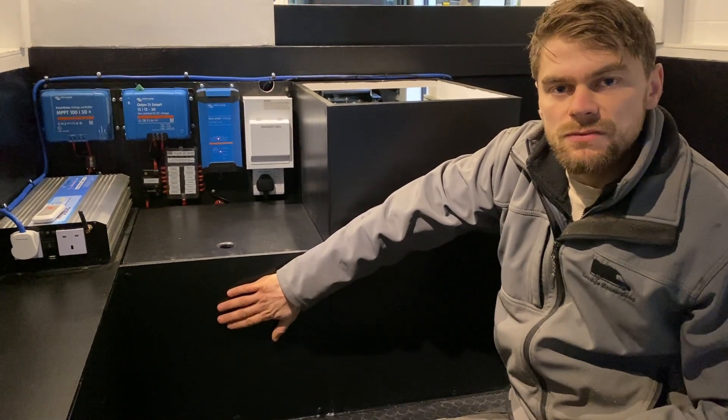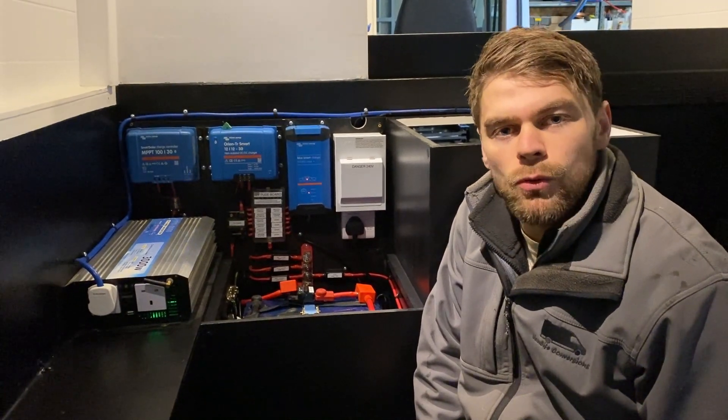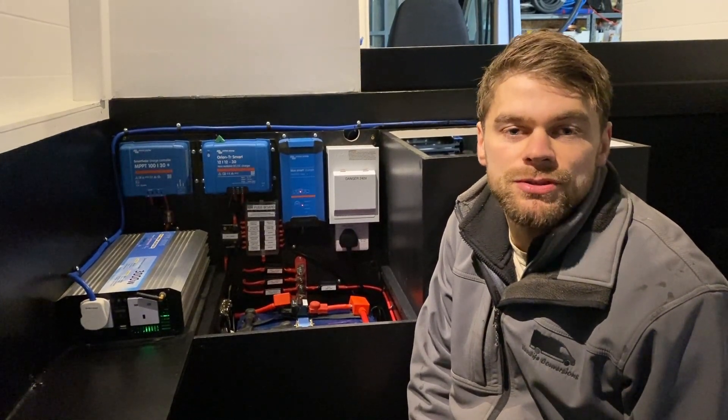This consists of two 150 amp hour AGM batteries which are wired in parallel. We have sized this 300 amp hour battery bank so that the daily demand does not exceed 50% of the total capacity. This is important especially when using AGM batteries or lead acid batteries, to prevent any damage due to sulfation.